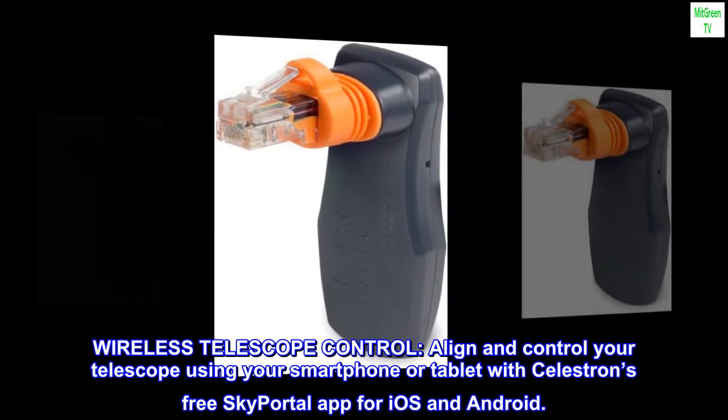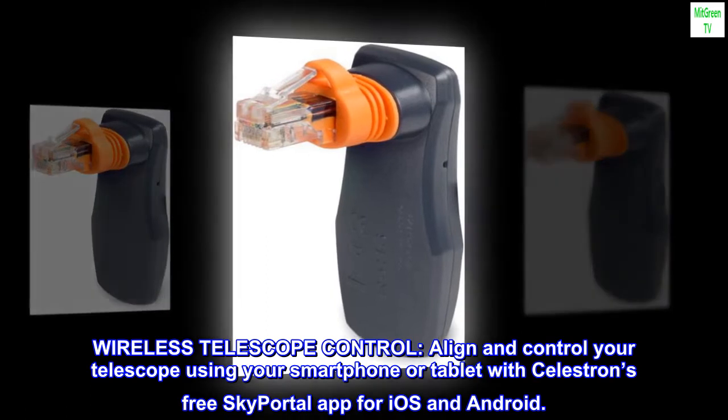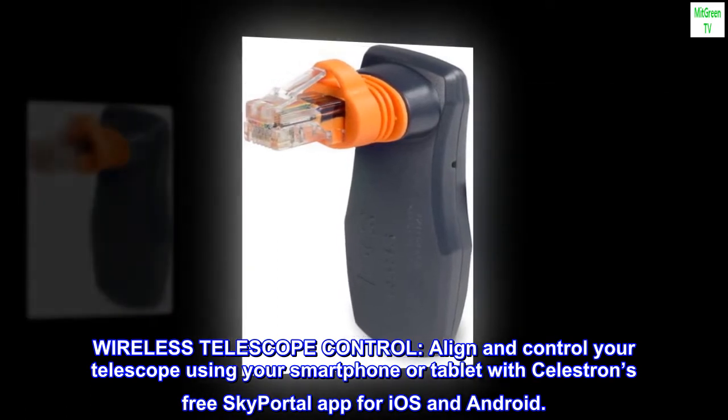Wireless Telescope Control. Align and control your telescope using your smartphone or tablet with Celestron's free SkyPortal app for iOS and Android.